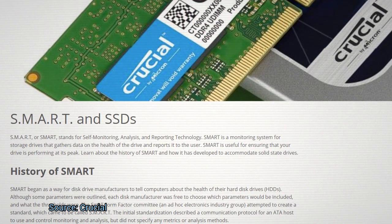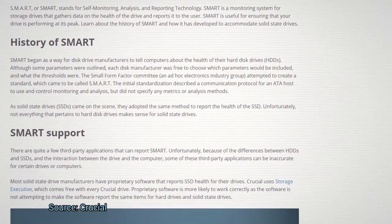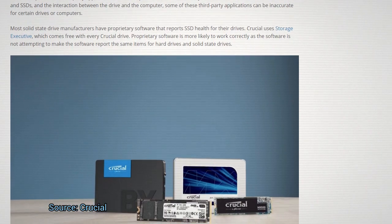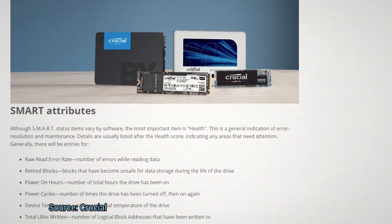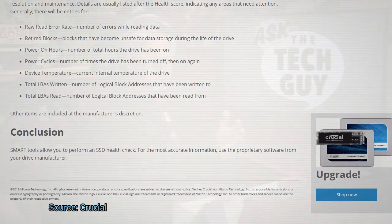S-M-A-R-T stands for Self-Monitoring Analysis and Reporting Technology. It was created, I think, with the best of intentions for hard disk drives — spinning drives. But the manufacturers really decided not to give it all the power it might have, because they didn't want pop-ups showing up saying your drive is about to die. And that was what SMART was supposed to do. So SMART is somewhat limited in its capability of diagnosing drive failure.